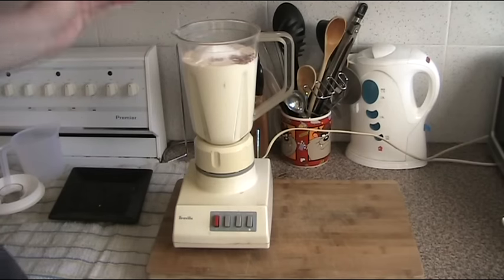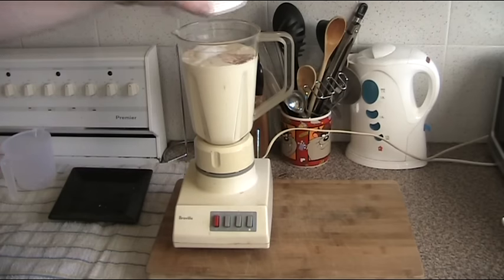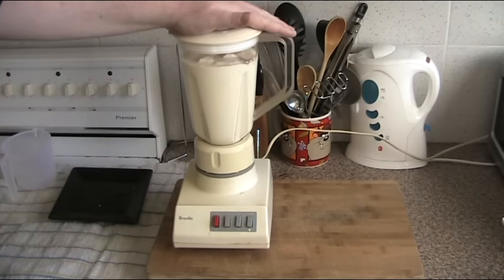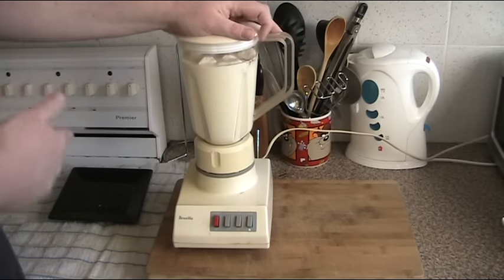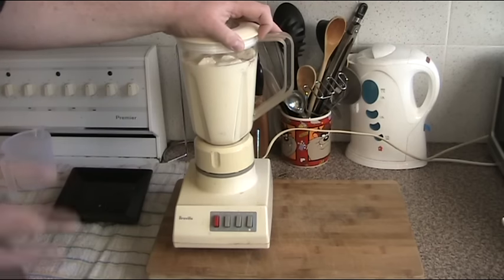Now, if you want to make this a caramel banana ice cream, all you would need to do is replace the white sugar with brown sugar, and it'll add that nice caramel flavour to it. This is all that needs to go into it. If you wanted to make it a different flavour — like strawberry — obviously replace the bananas with strawberries. If you just want plain vanilla, don't bother with fruit at all. You could also add chocolate, or pretty much any flavour you like. Fresh mangoes go into this absolutely fantastic.